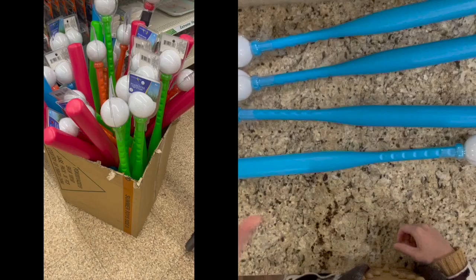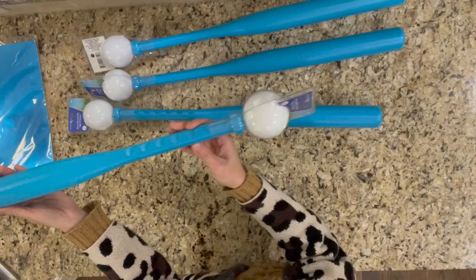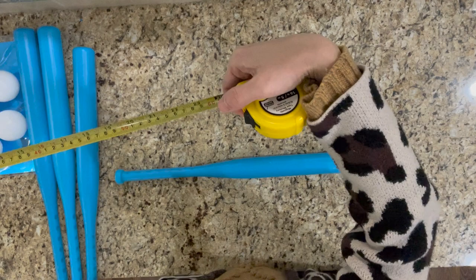Hello guys, this is Le, welcome back to my YouTube channel. In today's video I'm gonna show you another super simple DIY project I did this week. Let's get started! For this project we're gonna use the skinny bat and ball set from Dollar Tree. There are two pieces for each set — the length of the bat is around two feet and the diameter of the ball is about three inches.